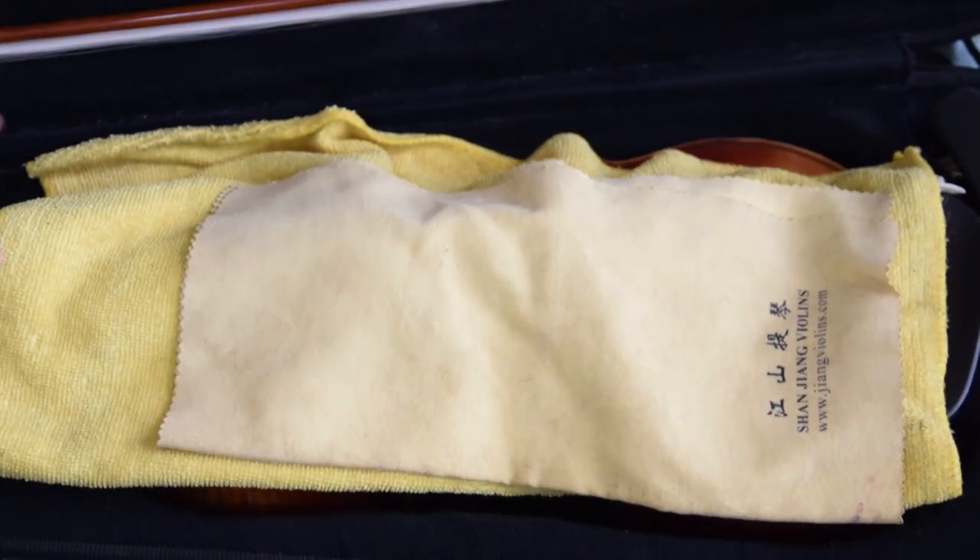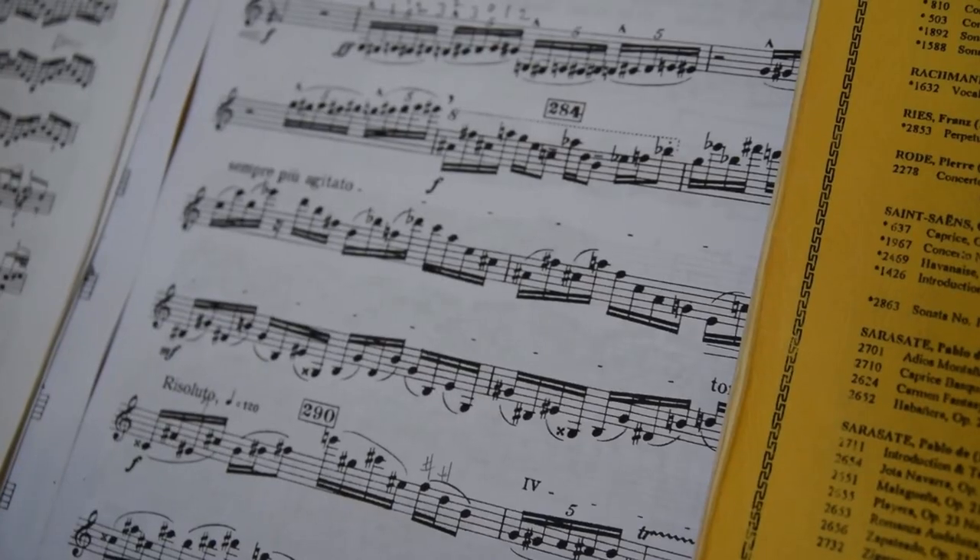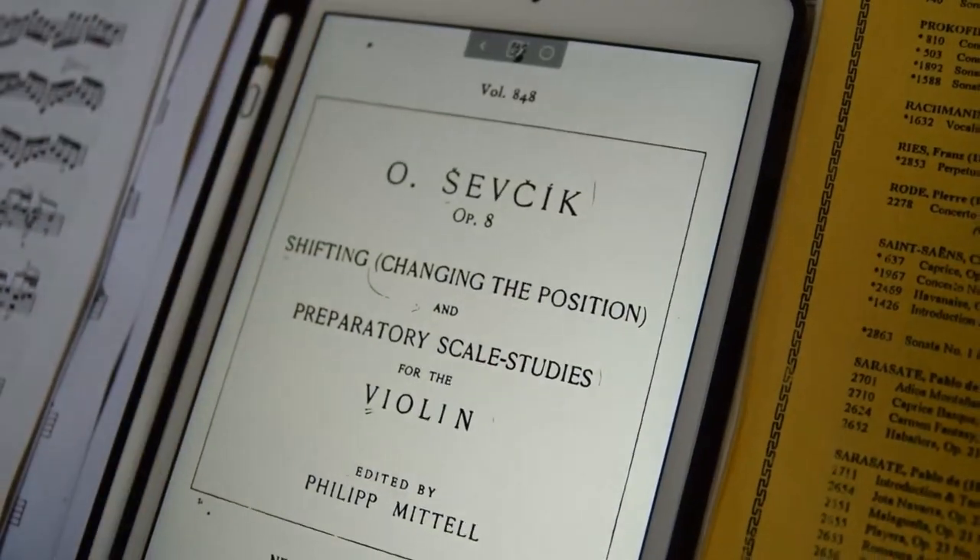You're about to practice and want to spend some time warming up, but you're stuck on deciding what to do. Do you play through scales? Practice etudes? No, you whip out the sev chick instead.